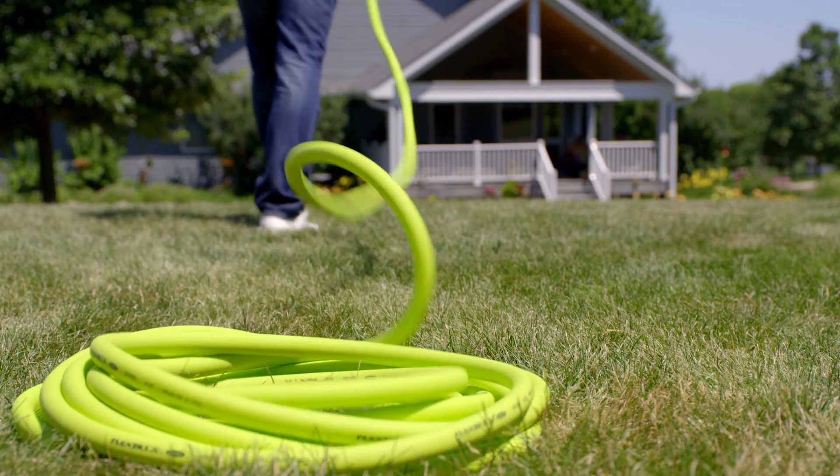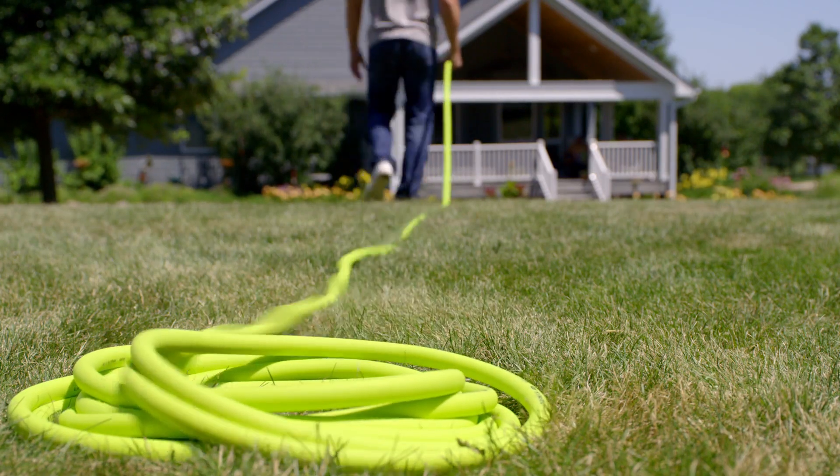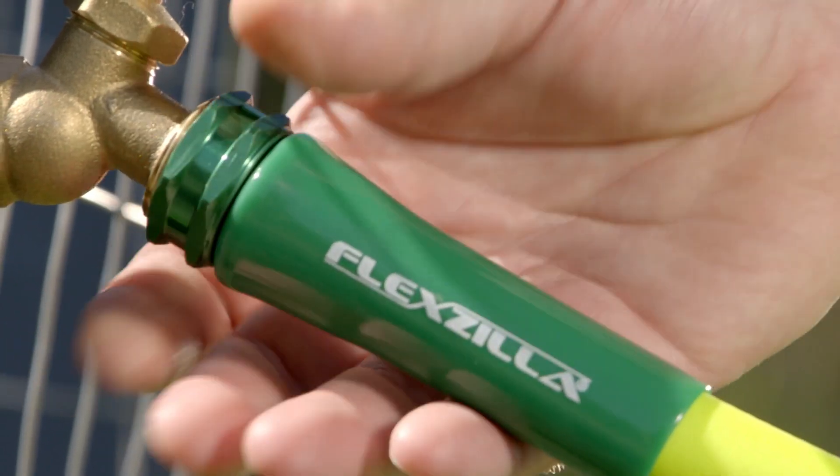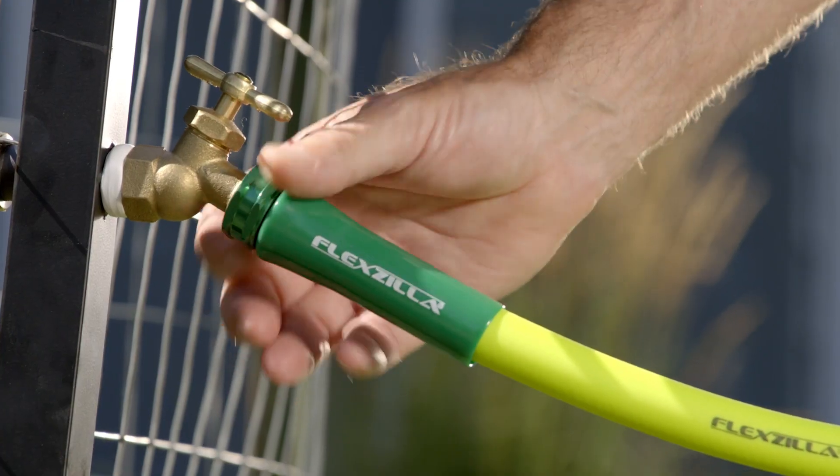Zero memory means your hose lays flat without twisting. Flexilla Garden Hose doesn't fight you when you coil it, and crush-resistant anodized aluminum fittings with durable o-rings provide long-lasting leak-free connections.